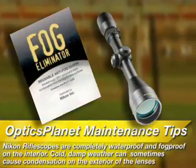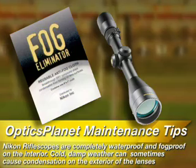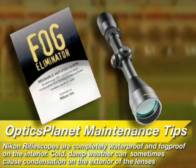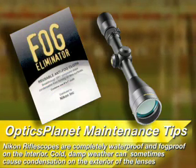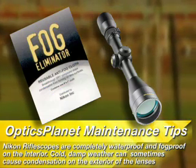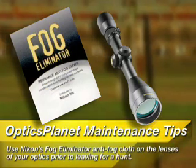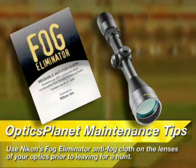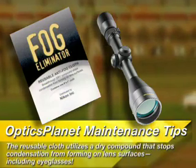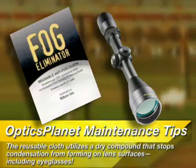A quality rifle scope brand such as Nikon is completely waterproof and fog proof on the interior. However, cold, damp weather can sometimes cause condensation on the exterior of the lenses. An effective remedy is to use Nikon's fog eliminator anti-fog cloth on the lenses of your optics prior to leaving for a hunt. This reusable cloth utilizes a dry compound that stops condensation from forming on lens surfaces, including eyeglasses.